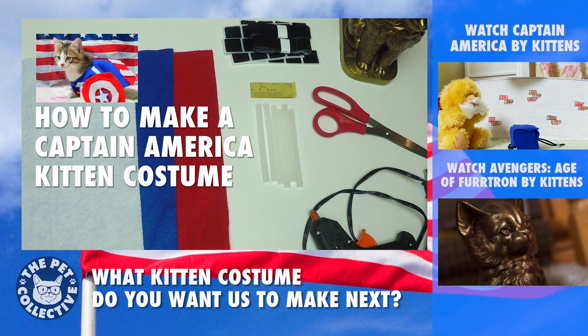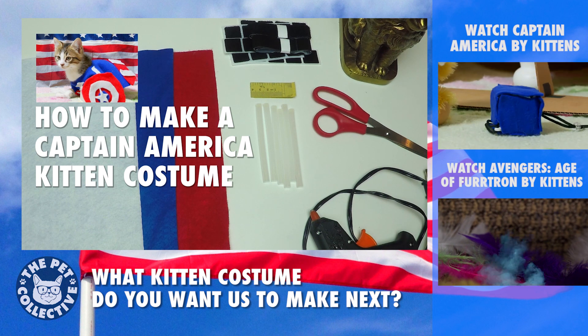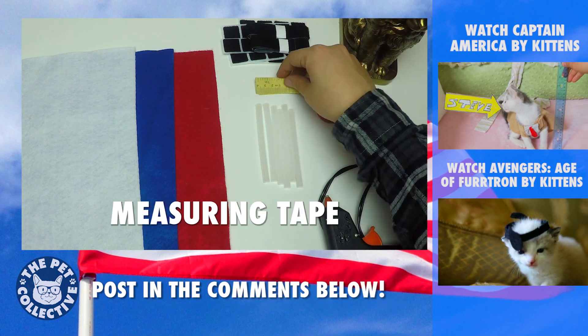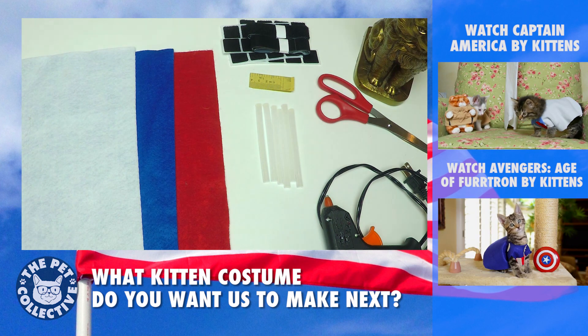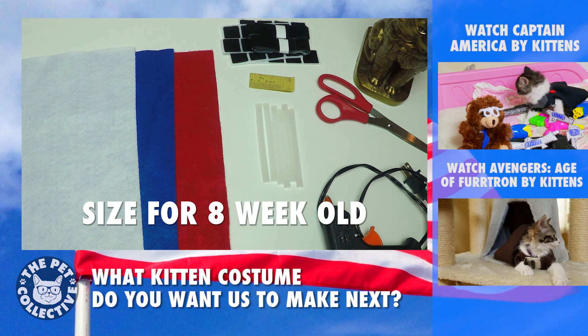Hello, I'm going to teach you how to make a Captain America kitten costume. This right here is my model. It's just something that we've used here at the Pet Collective for a while. It's the perfect size reference for a six to eight week old kitten.